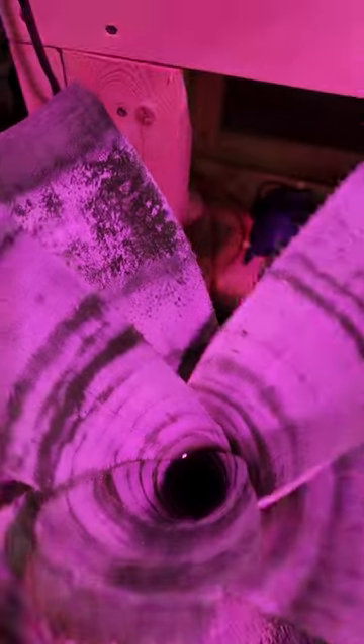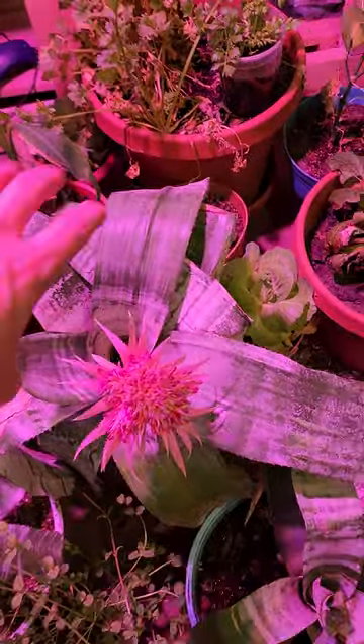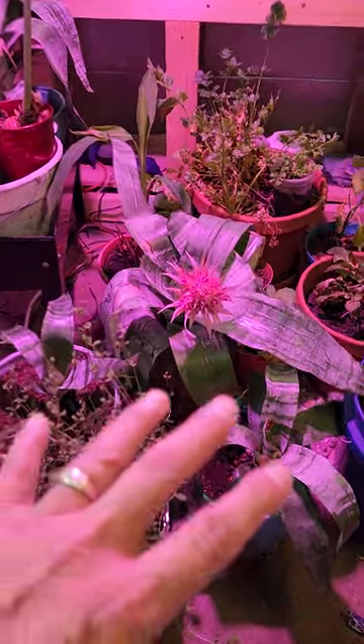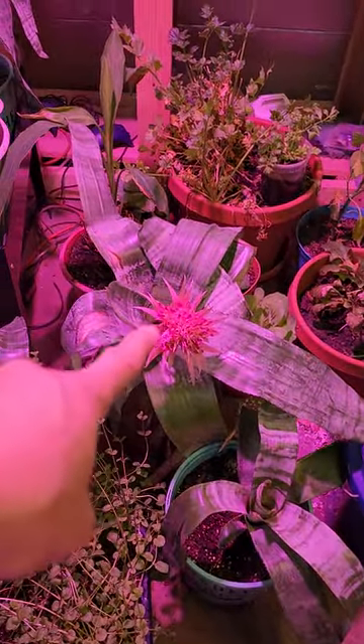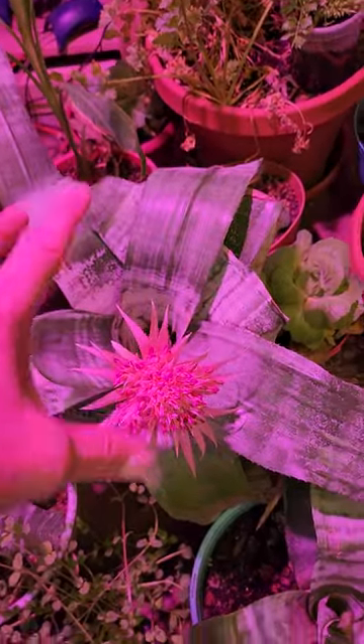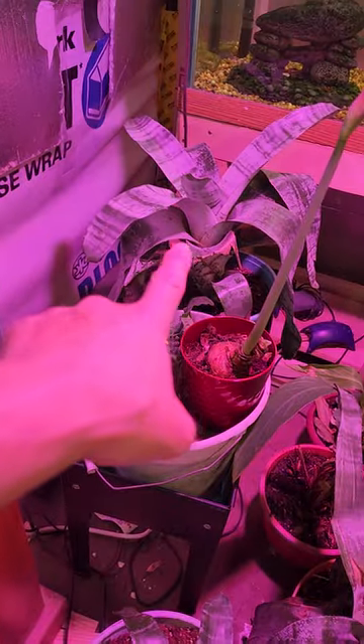With bromeliads, you're supposed to water them in the middle — you can see there's water in the middle of each one. You water bromeliads in the middle. These could take like five years before they flower, and when they reach maturity you get one flower. Then the main plant will start to die off, and when it starts to die off is when it tries to shoot out a baby. So this is a baby and that is a baby — that's a mama bromeliad, and that mama already gave me this big baby.